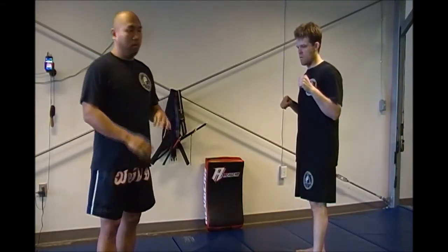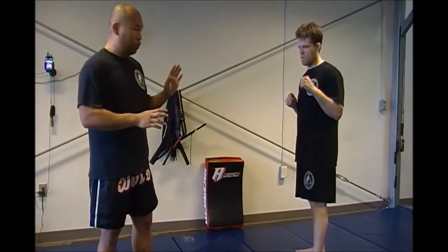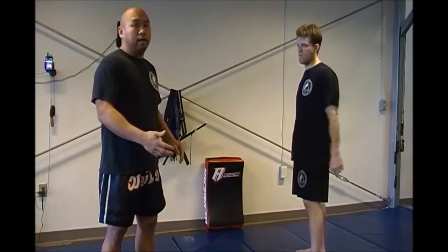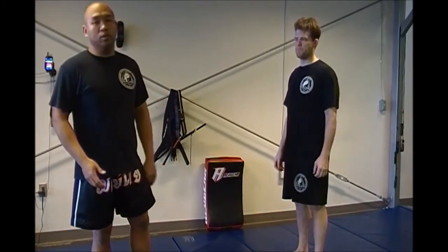In class, normally for beginners when we're working on the pads, I'll just work on the left hand and the right kick. As you get more advanced, you set up whatever combinations you want — whatever flavors you want — as far as trying to initiate and get the attack to work.